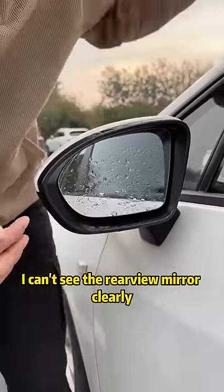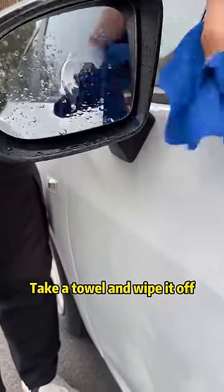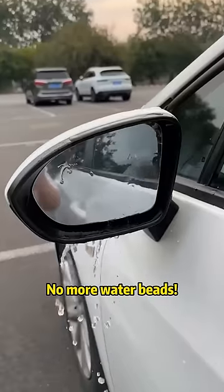And when it's raining, I can't see the rearview mirror clearly. In fact, we just need to put a little toothpaste on the lens, take a towel and wipe it off — no more water beads!